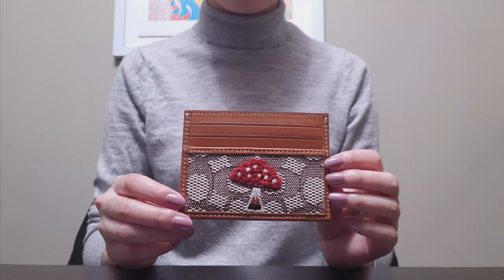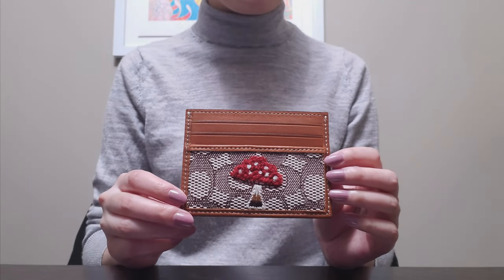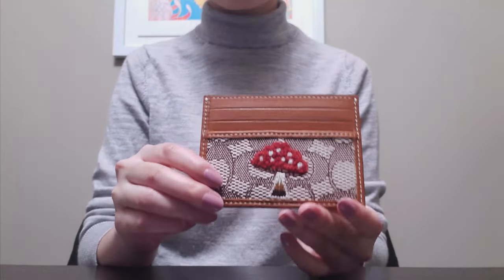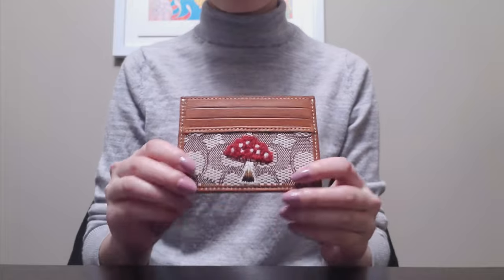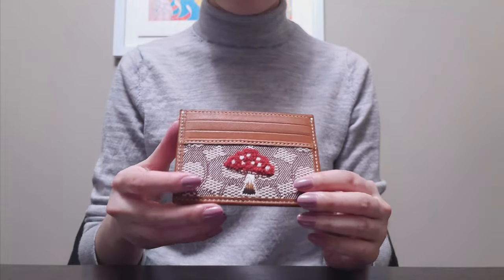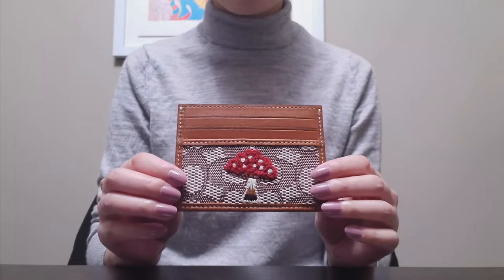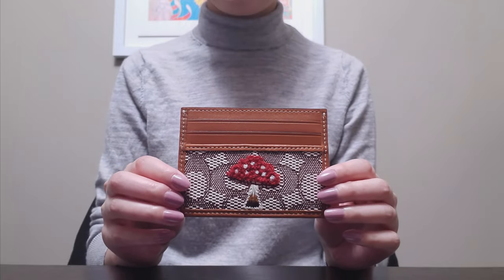I got the notification finally about a week or so ago that it was back in stock, so I actually received this item today and haven't been able to use it at all. I thought I would do a first impressions and kind of an overview of this piece, as well as a comparison with other card holders that I have in my collection.